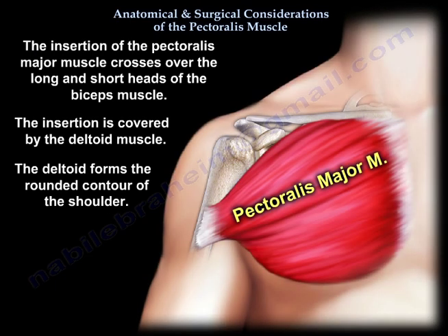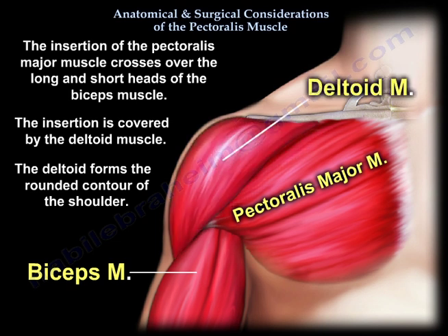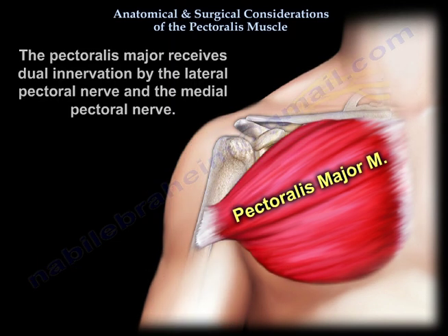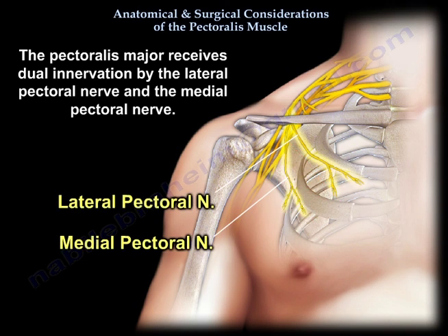The insertion of the Pectoralis Major muscle crosses over the long and short heads of the biceps muscle. The insertion is covered by the deltoid muscle, which forms the rounded contour of the shoulder. The Pectoralis Major muscle receives dual innervation by the lateral pectoral and the medial pectoral nerve.